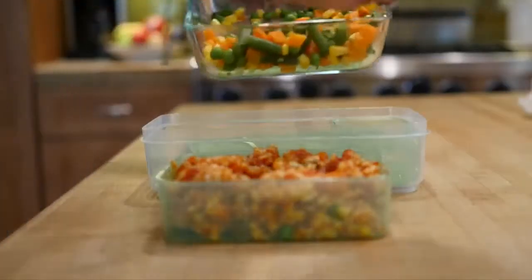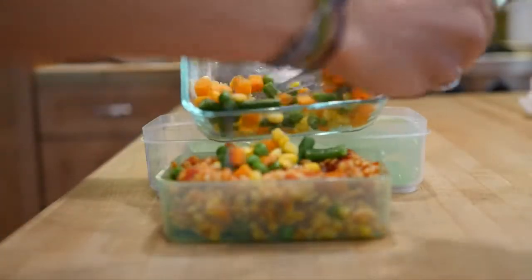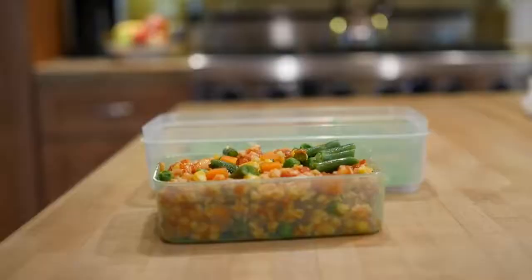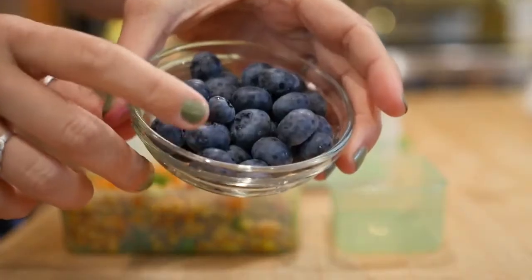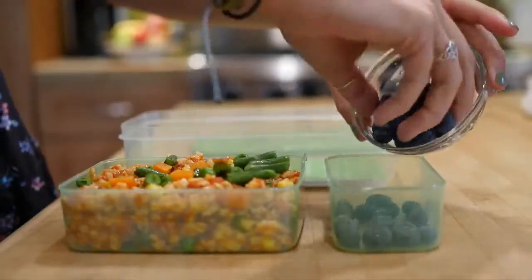For lunch number one we're doing pasta marinara topped with some fresh cooked vegetables. This is super easy, especially if you had it for dinner the night before, and a classic to pack for lunch. Now we're adding some fruit.